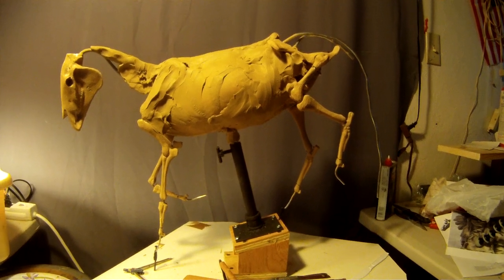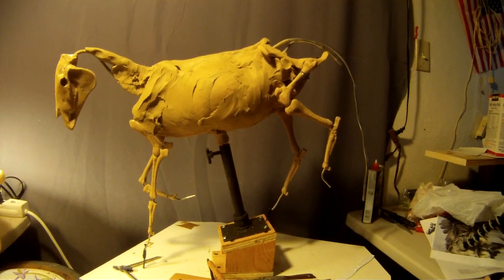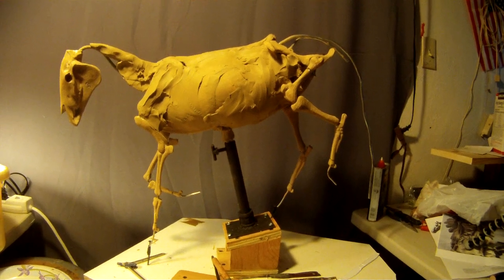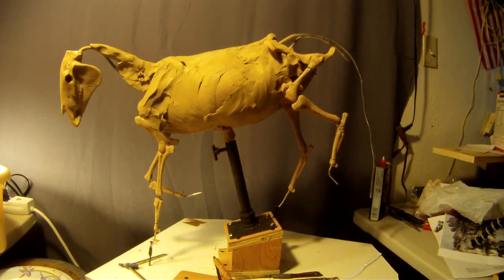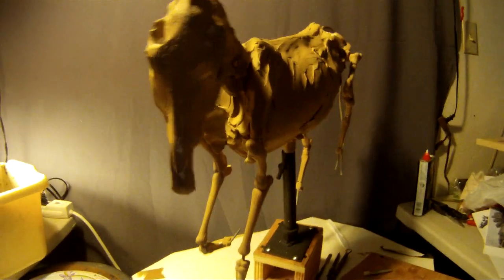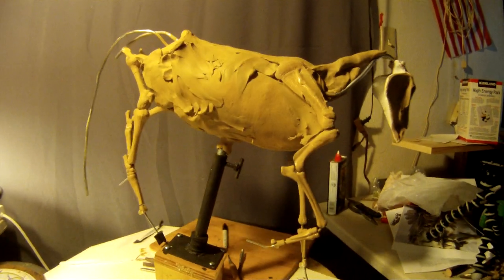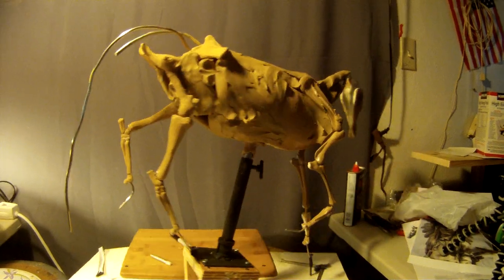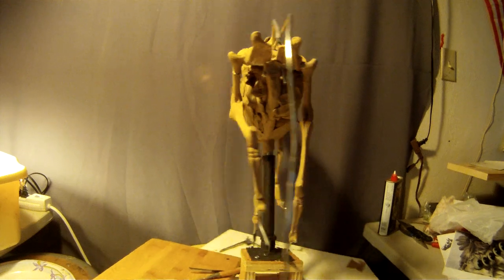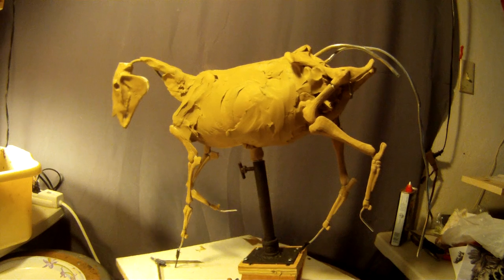I will be making armatures for horses because not all of them are going to be this size. This is a big piece — this is a quarter life-size horse. Let me pull this out here so I can turn it a little bit. I love this armature though; it just saves me so much time, you can't even imagine. The tail's a little long but that's okay — they give you extra aluminum wire to make the tail any size you want.